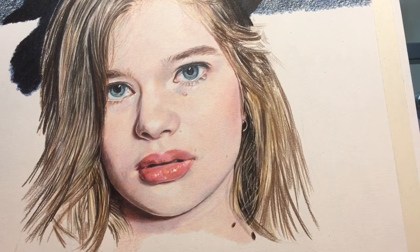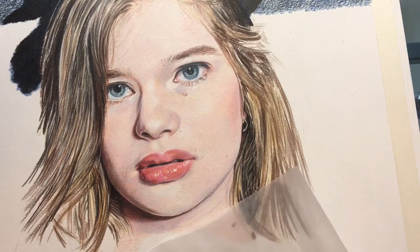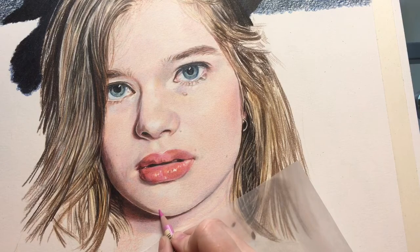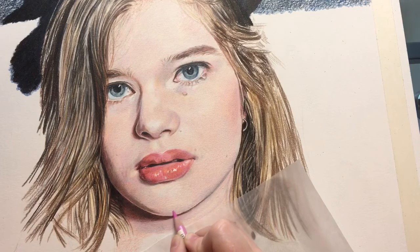I'm going to add a little bit more color to her skin tone in her chin, and I have to work very, very slowly with a super light touch because I just want to add some light tones to the flesh. Once I start bringing in the dark colors around her face and the hair, it kind of changes the way the skin tone looks.